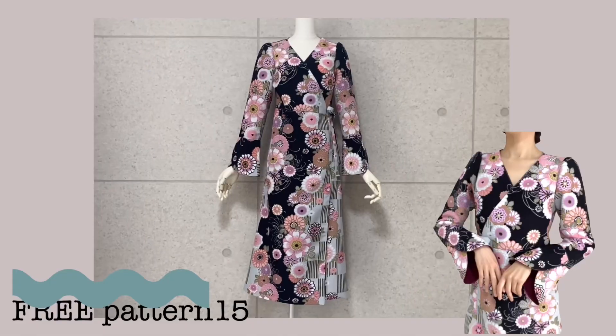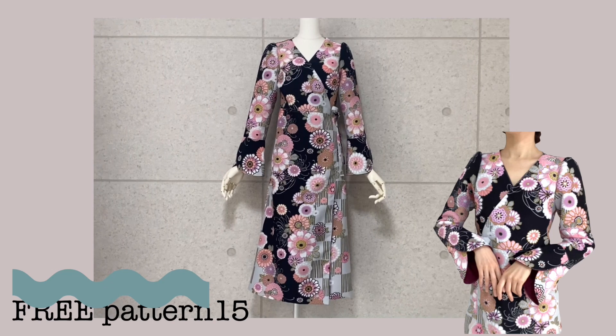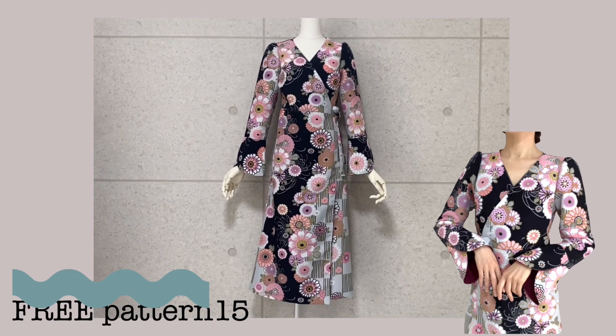To fix that, let's take your favorite pattern and make a more perfect one just for you. Today I will show you how to adjust the shoulder width on the pattern using free pattern number 15, the wrap dress.